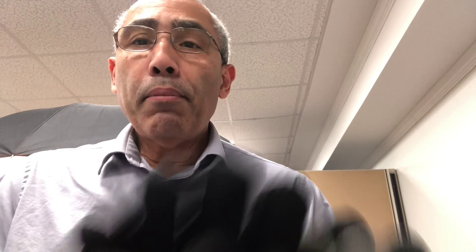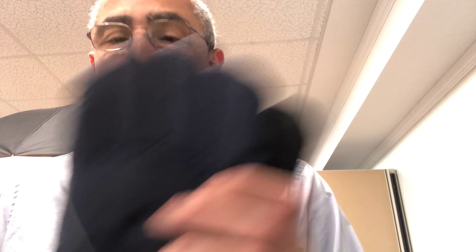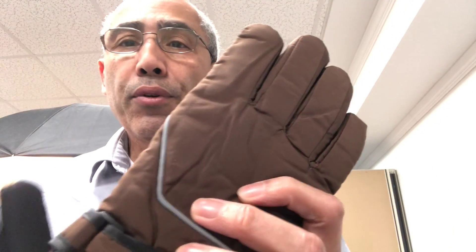So enjoy the gloves. They come in black, silver, navy, and brown. Take your pick and order the one that you think will best match your style, and enjoy the winter without having to freeze your hands every time your phone rings or you have to do anything.